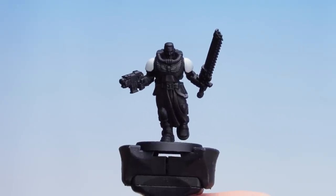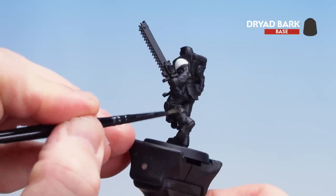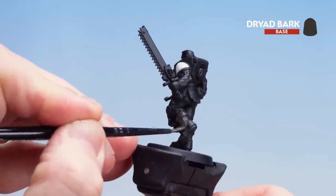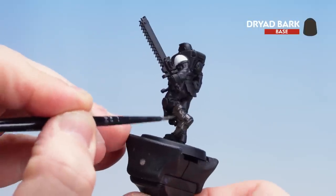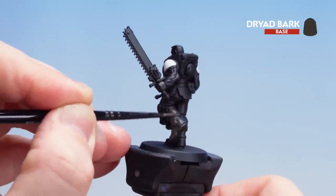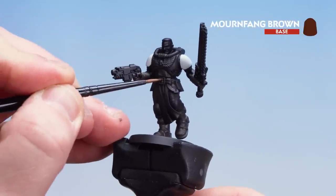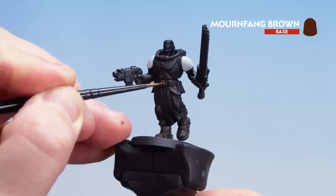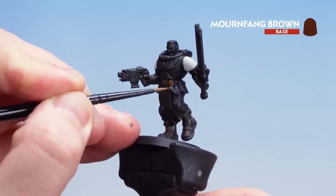With the Corax White applied to those shoulder pads we're now going to move on to Dried Bark for both the boots and the gloves. Take your time and if you do get any on the black just tidy back up with Abaddon Black again. Now that we've picked out the gloves and boots we're now going to move on to the leather belt and the pouches using Mournfang Brown. Take your time and if you make any mistakes you can just tidy back up with those previous colours.